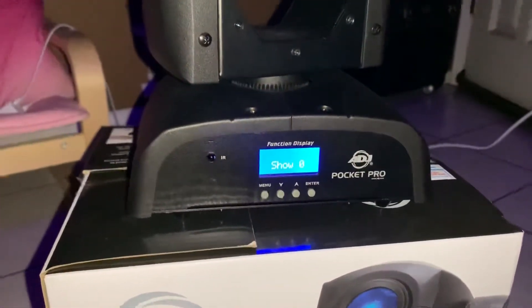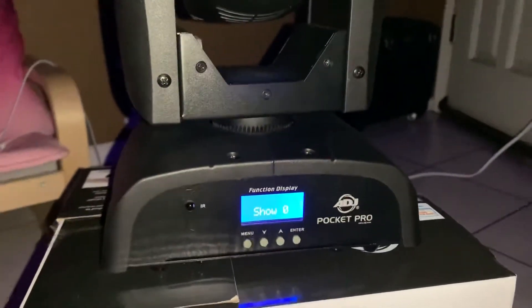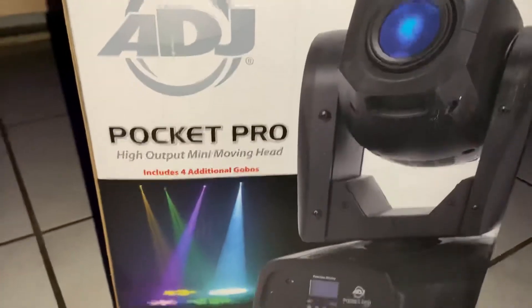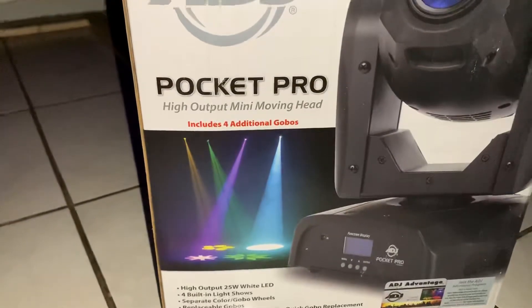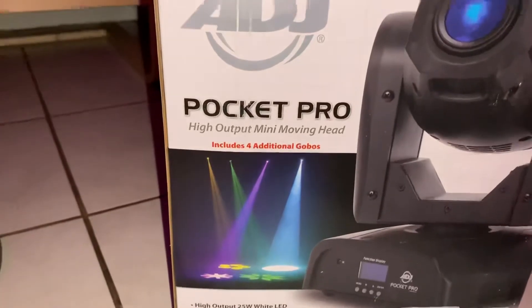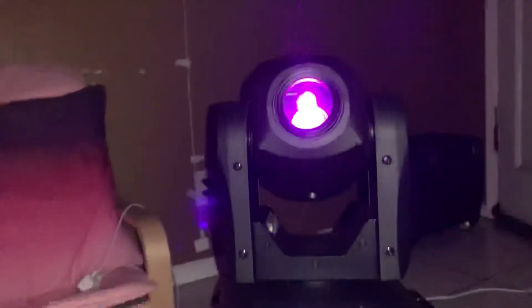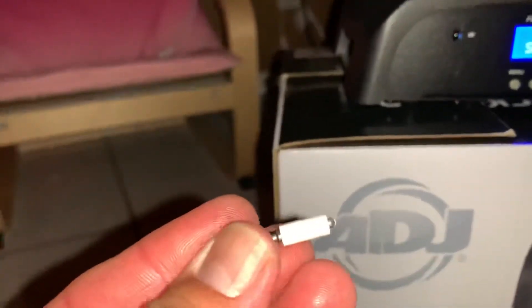Thank you guys for watching. This is the Pocket Pro from American DJ. It runs for about $349. It is a 25 watt output moving head, four built-in light shows, separate color gobos and wheels, replaceable gobos, and a convenient easy-open cover to replace your gobos. It's super bright. You also get extra gobos and a little connector for your iPad to control it.